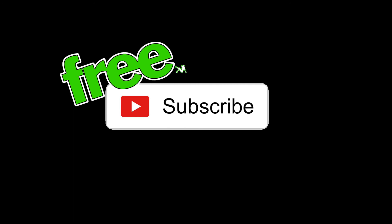Thanks for watching, much love, I appreciate all y'all. Please remember to subscribe. Thank you, I'm out.